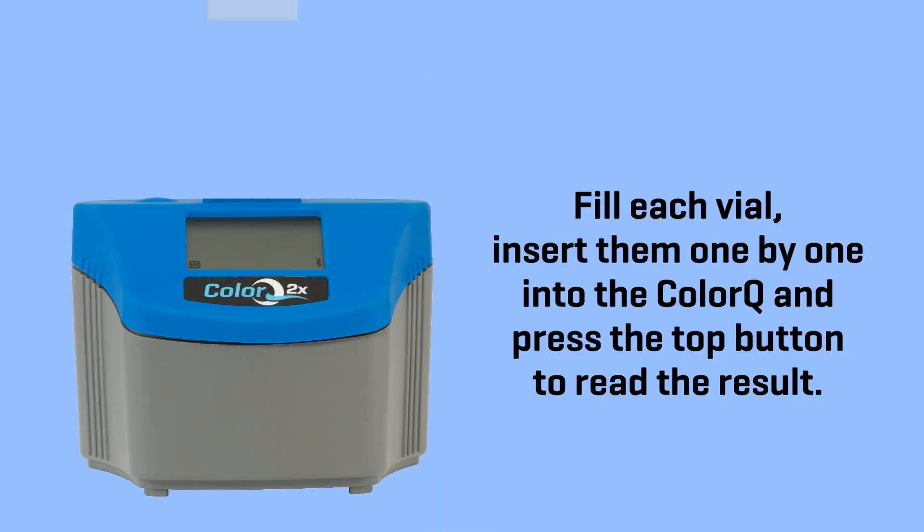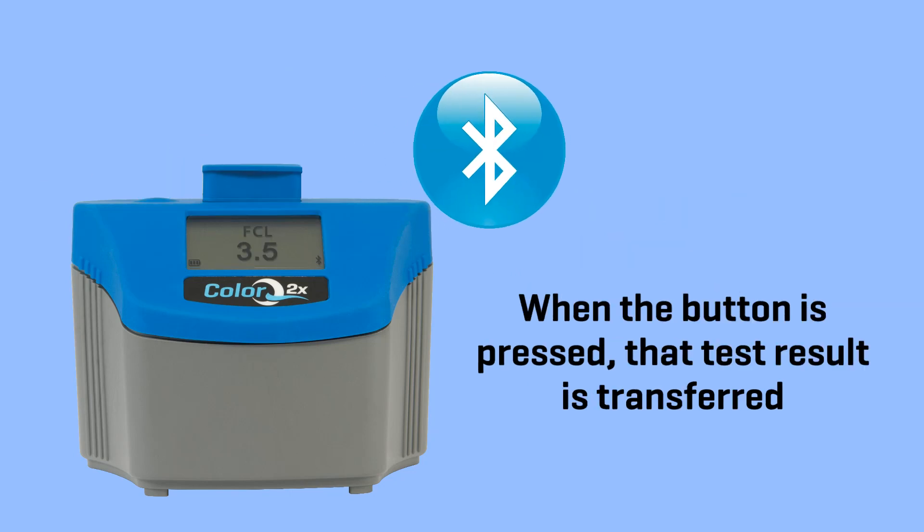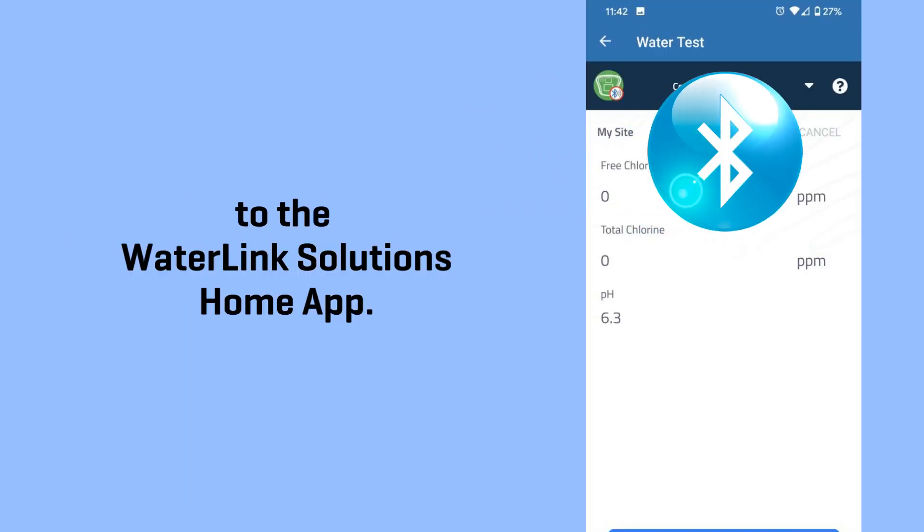Fill each vial, insert them one by one into the ColorQ, and press the top button to read the result. When the button is pressed, that test result is transferred to the WaterLink Solutions Home app.